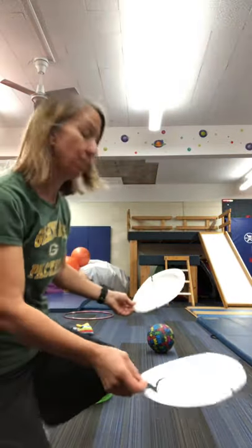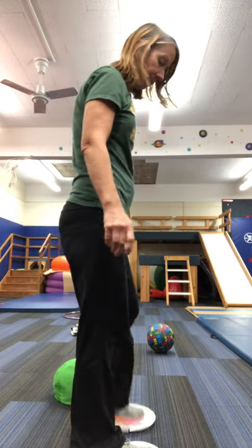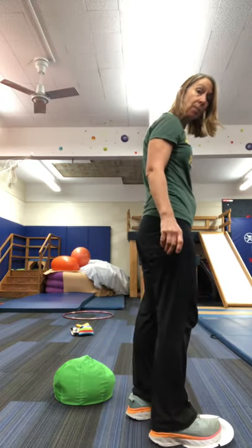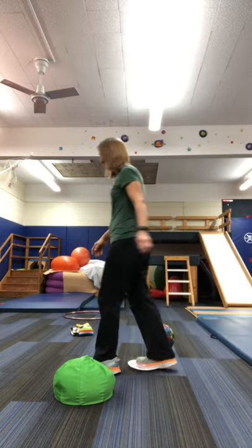What you're gonna do is put the plates on the floor, put your feet on the plates, and then you're just gonna slide your feet. Don't pick your feet up, just slide them. See if you can go all the way around the room.